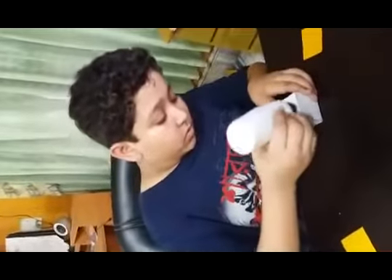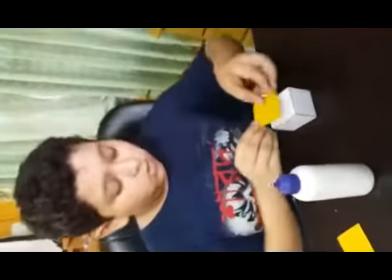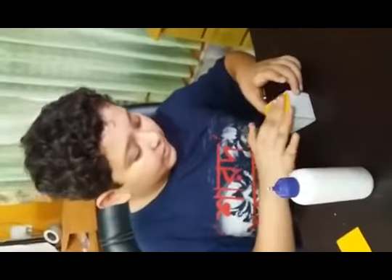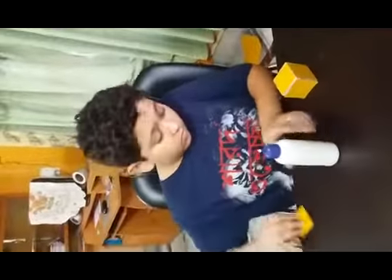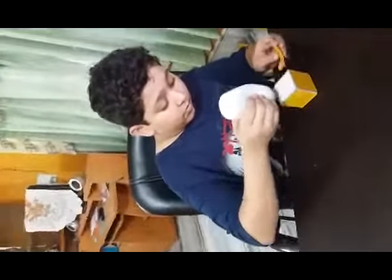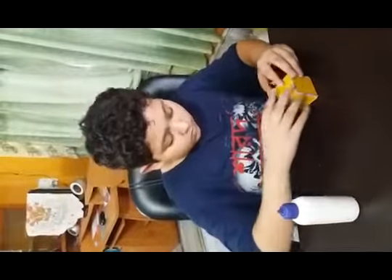I have cut the colored paper into pieces — you can see this. Now take this and put the glue here and paste it. Stick the color paper pieces of different sizes onto the paperweight. Stick it. The color paperweight is ready.